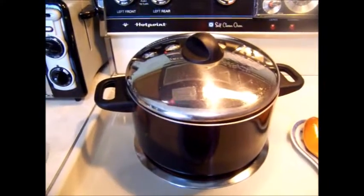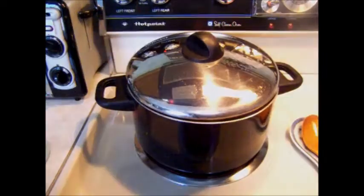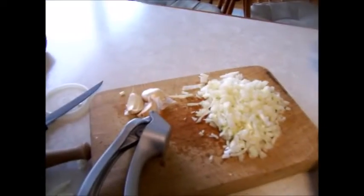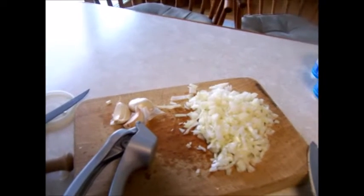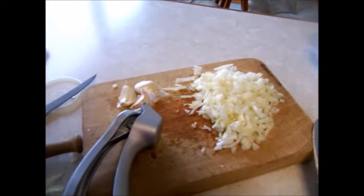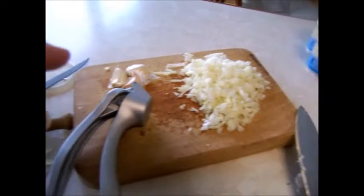Stir occasionally to avoid burning. Go on to prep vegetables for your sofrito mixture. Peel and chop garlic and onions. I use a garlic press; Mom used a pilon. Quantity varies with how much rice and beans you're making.